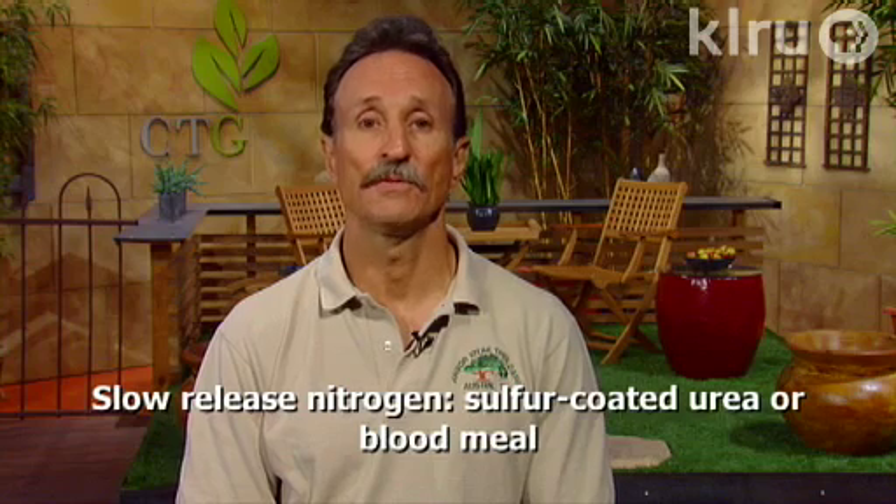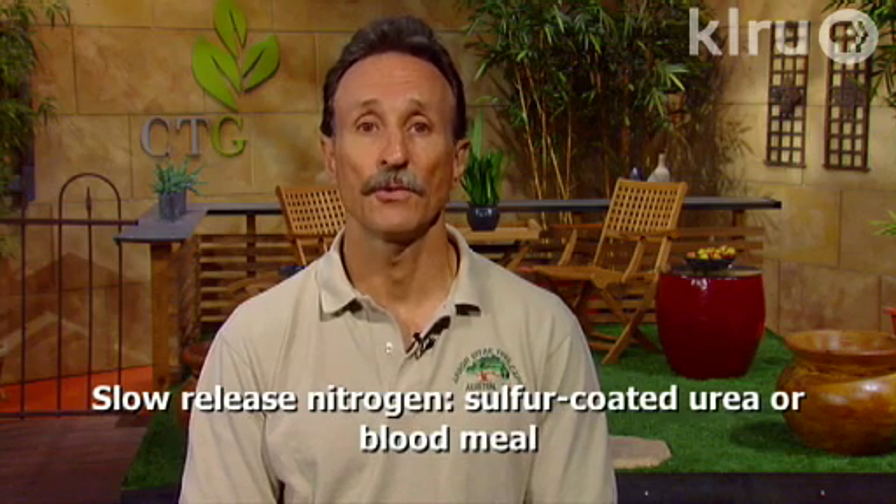I recommend using slow-release forms of nitrogen such as sulfur-coated urea or blood meal. Fast-release forms such as ammonium sulfate can cause problems with plant health by increasing insect or disease problems, and can also pollute the aquifer. For Backyard Basics, I'm Guy LeBlanc.